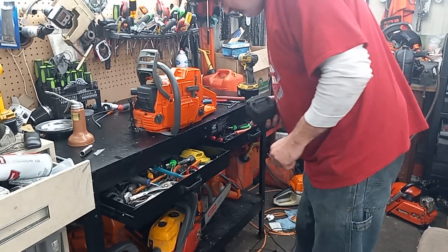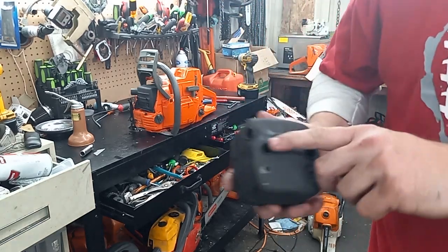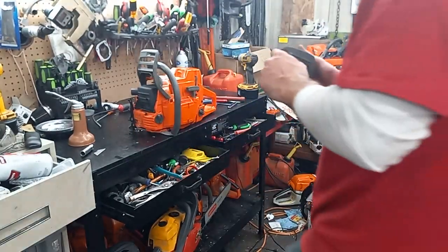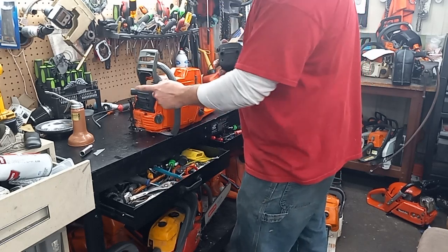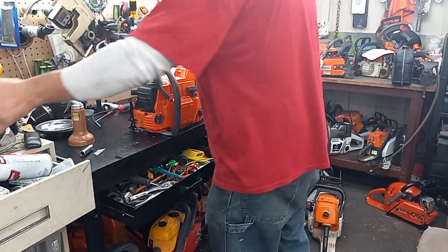I will say, I don't know what I did with them, but these holes right here are bigger on this muffler. It had lock washers and a flat washer I had to lock into a pair of vice grips and spin out so I could use the bolts in the Farmer Tech muffler. So that was something a little different.